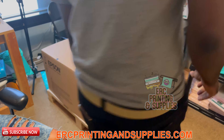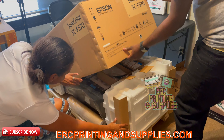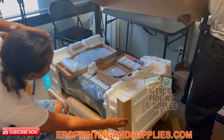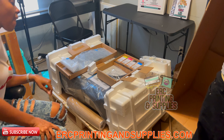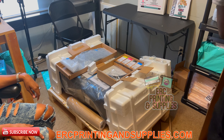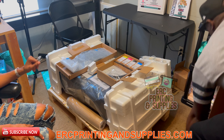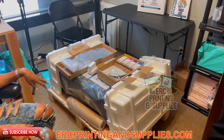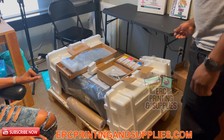It came on a crate, so it'll take up a little space and it's also heavy. If you don't have anybody to help you move it, they suggest that you have two people to help you lift it up.